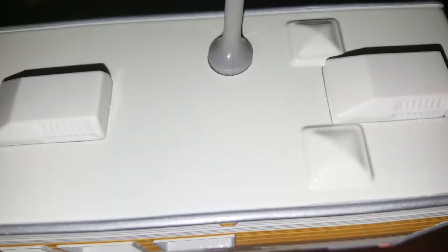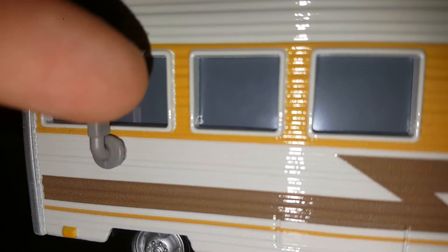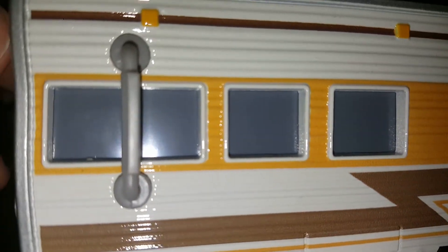On the back we've got the spare tire, the window, more paint, and all these brake lights. On the top we've got two sunroofs and these ventilator things — I don't know what they're called. We've got the mirrors, and it would be really cool if they had like a reflective tape on them. That'd be pretty cool.